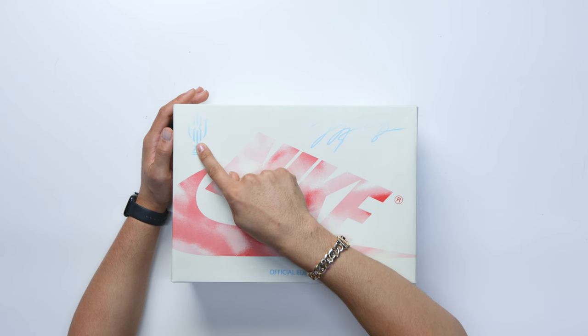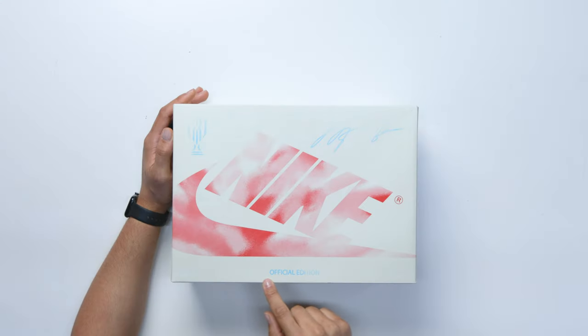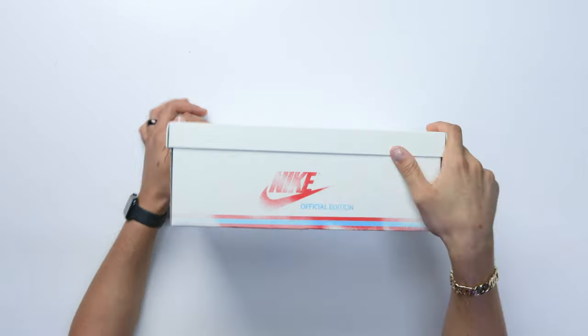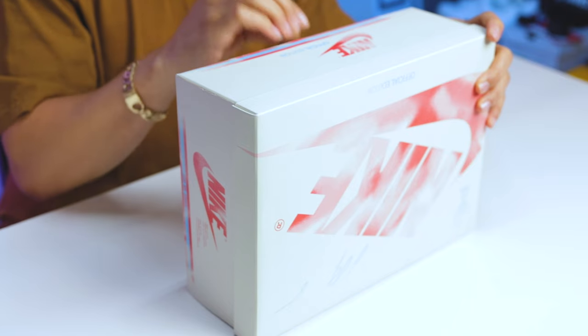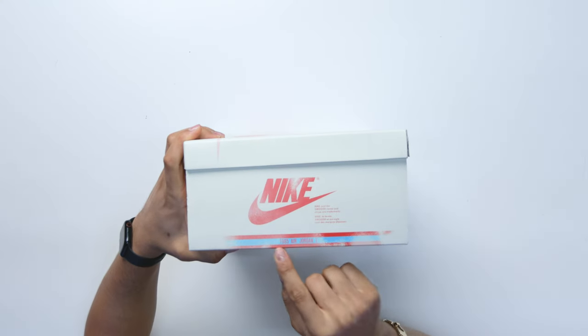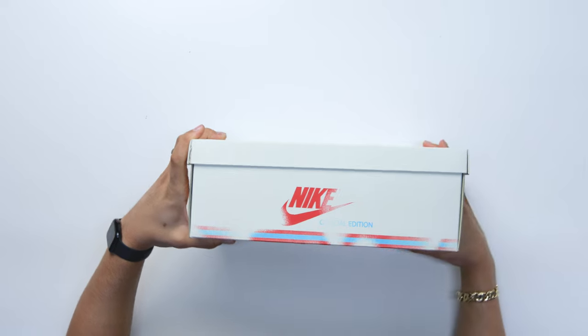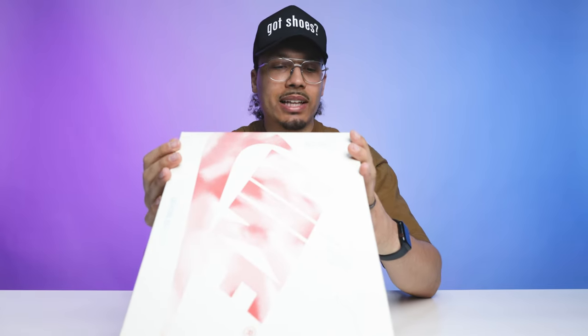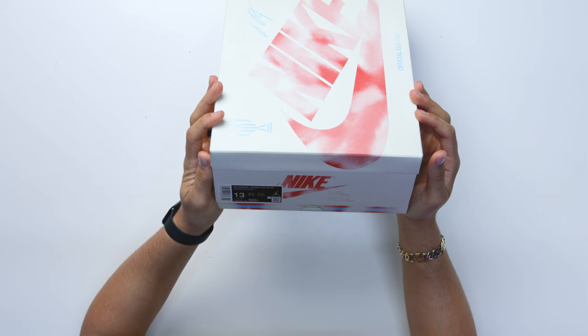On the left corner you have your Trophy Room logo, on the right corner Michael Jordan's signature, and it says 'Official Edition,' which is referencing the rookie card — we'll talk about that in a second. Going into the side of the box it says 'Official Edition' as well, and you have blue and red lines on the bottom half. On the back end it says '1985 Air Jordan 1,' and on the side the same — 'Official Edition.' Now going to the front of the box, reading the label it says Air Jordan 1 Retro Low OG SP and the colorway is Sail/Black/Varsity Red/Muslin.